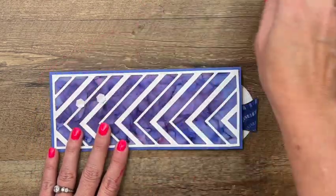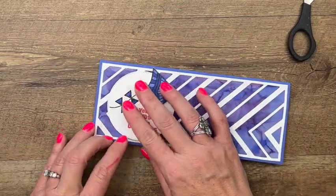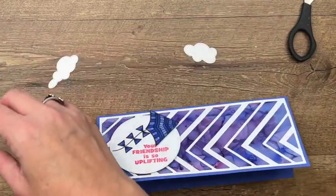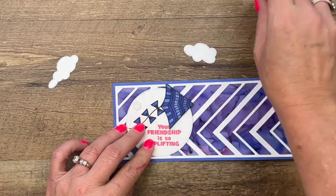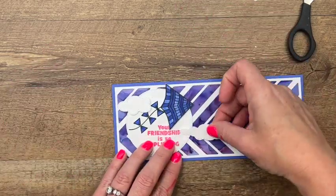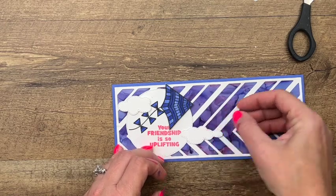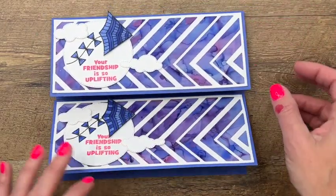Last, I cut out some stitched clouds — these are from the Give It a World dies — and we'll add a couple of clouds. We're going to do one right here like that, and then one over here. There you have it!